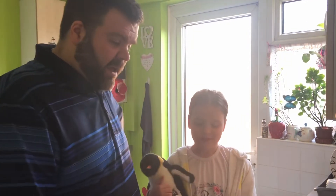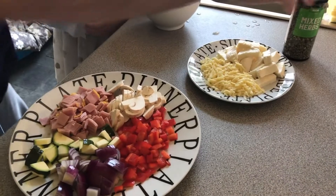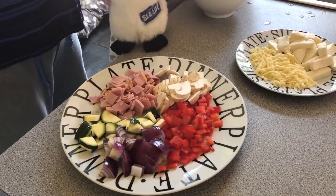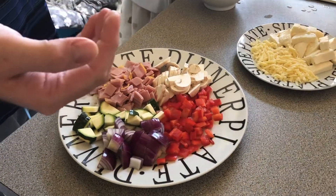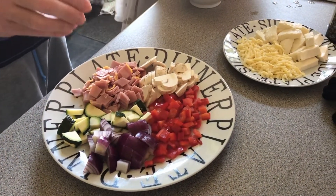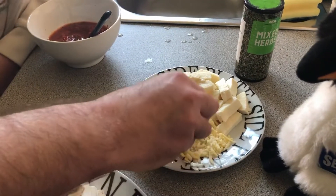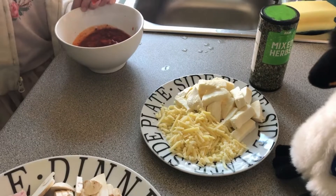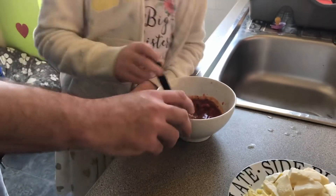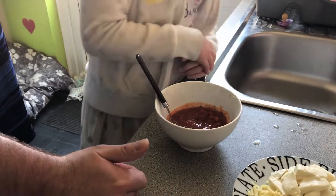We're going to talk you through everything we've got here and show you how to put them together. This is just stuff we have at home — whatever vegetables you want. We've got red pepper, red onion, courgette, mushrooms, breaded sliced ham, fresh mozzarella, a mozzarella ball, grated cheddar, and tomato sauce. If you've got passata in the cupboard — basically blitzed tomatoes — that's fine. Tomato puree works just as well.